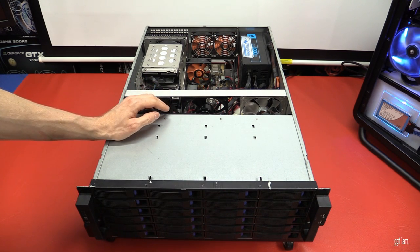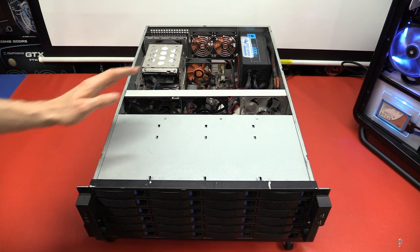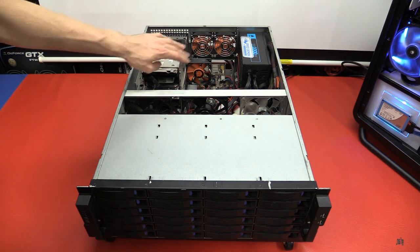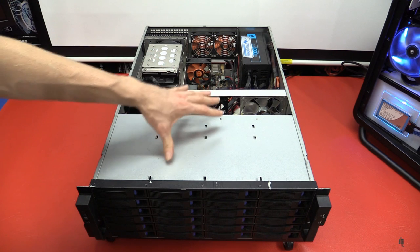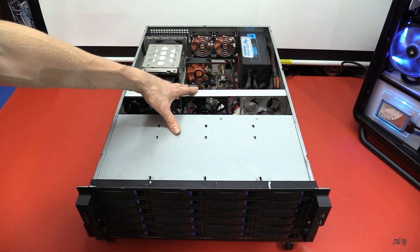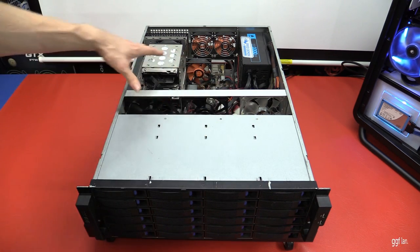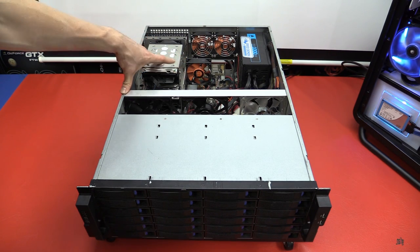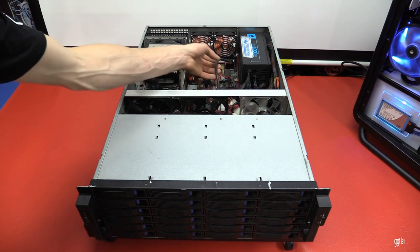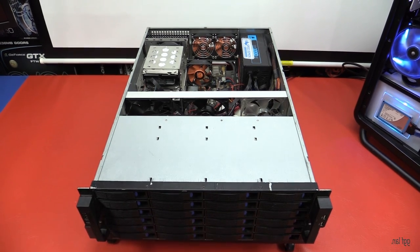Inside there's a Corsair HX1000 power supply running 24 drives in the front plus four more inside. The Norco has external ports — two external drive connections plus the port to the RAID card. I used one of those extra external ports for four additional drives and looped the cable back inside. I'll get a zoomed-in shot on the actual SAS expander.